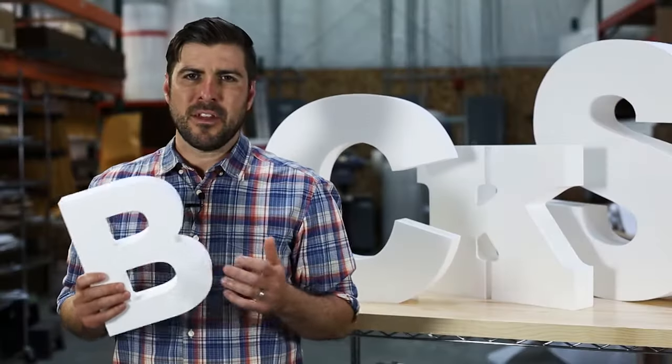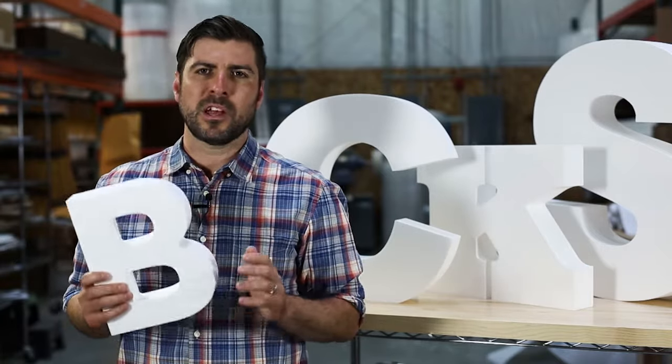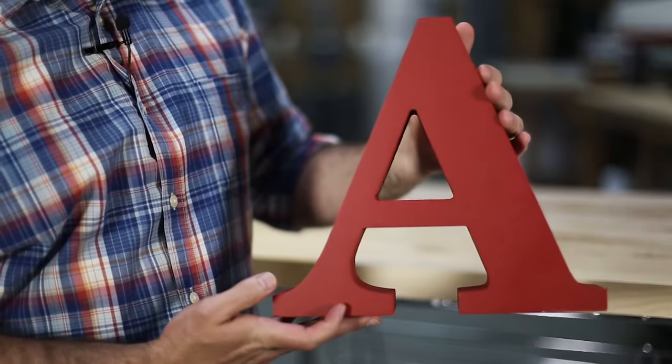All sizes and fonts arrive ready to paint, or we can paint them for you. If you plan on painting them, use a basic acrylic paint because the harsh solvents in spray paint will melt the material. If you have us paint them, we will face them with a thin sheet of MDF to make them look more finished.